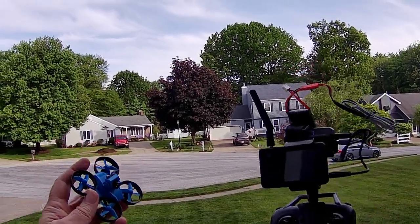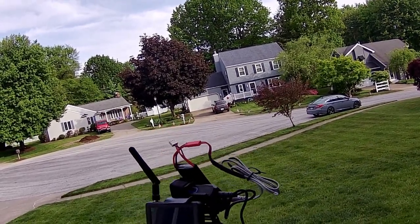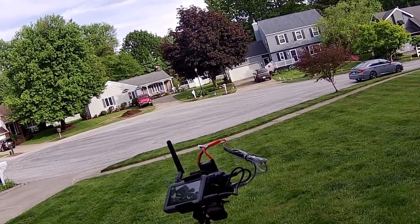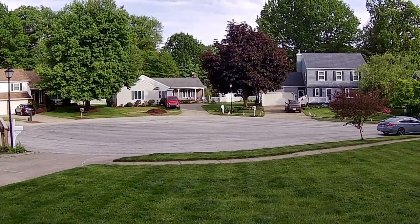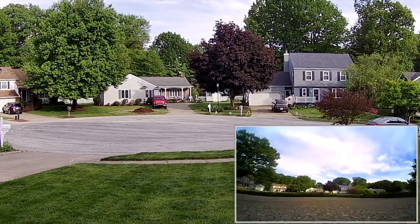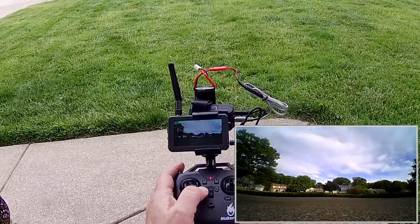Good morning, Quadcopter101, and welcome to the outdoor flight of the MakerFire Bluebee. Plugging in the battery — and my dog wants to come out and play now too. I'm going to tilt the camera upward because we're going to go fast out here. Putting it on a flat level surface, turning on the controller, and starting the FPV camera. Starting recording. Sitting down for FPV flight. Starting the motors — down and out — and doing automatic takeoff this time.